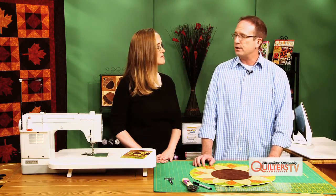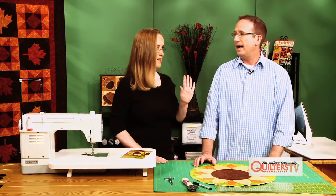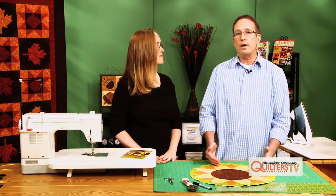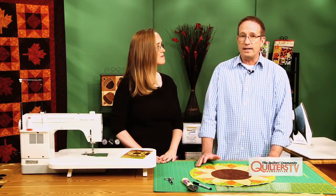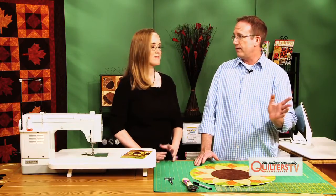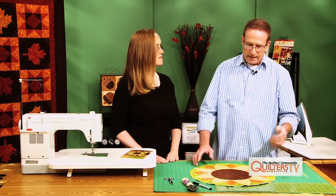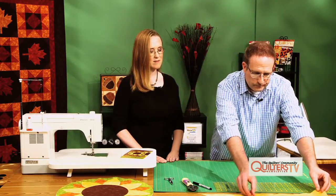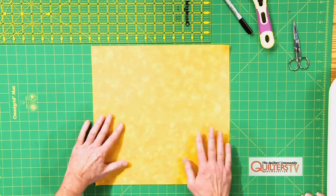Then to actually find out the size of the square, get your calculator out. You just hit the square root button to find the square root of that number, because that will tell you the size of the square you need to cut the binding from. Say it came out 14.35 — there's some long decimal after that — you're gonna round up to 15 inches. So that's what we've done today: we've got a 15 inch square already cut that we're going to cut this binding from.